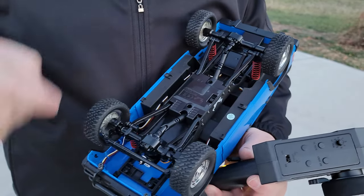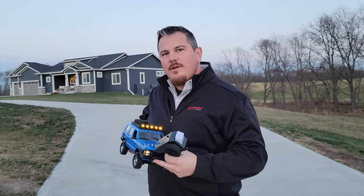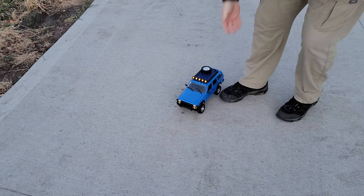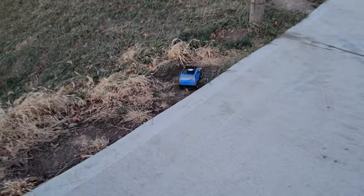We hope that you guys will enjoy it. We're gonna give it a run right now before the sun sets. It comes with everything you need in the box, with the exception of the two double A's that go in the transmitter. It does come with a lithium ion battery and charger. We're gonna see how it does on our little off-road track.